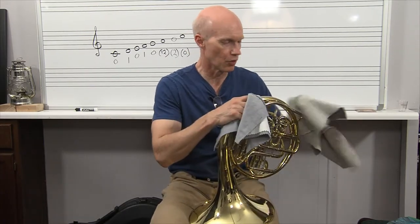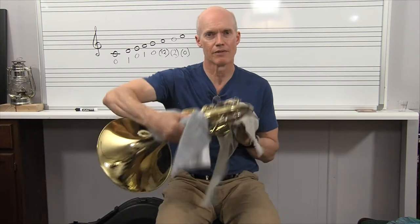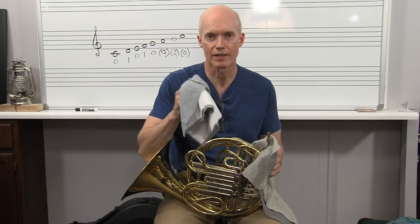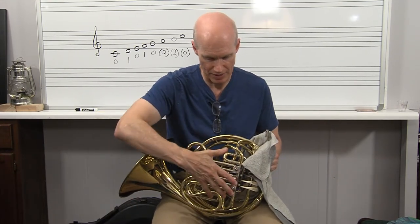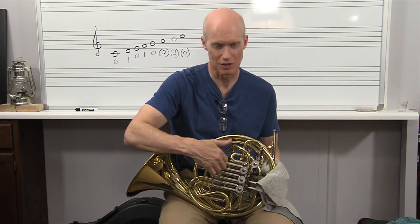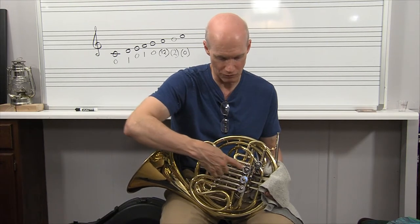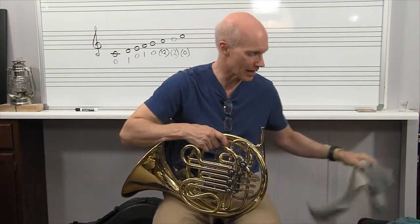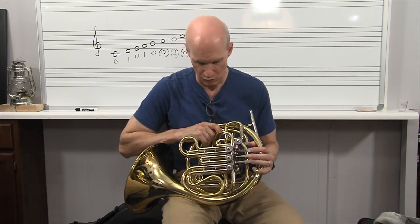You don't want a whole lot of moisture in a dark case. About once every two years it's a good idea to have your instrument given a sonic clean, where they take all the slides out, set everything down in a vat of chemicals, and it does some ultrasonic cleaning. It cleans it out completely and you'll feel like you've got a brand new horn — all your tuning slides with no grit or grime. About every two years is a good rule of thumb.